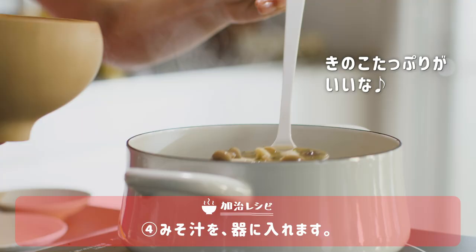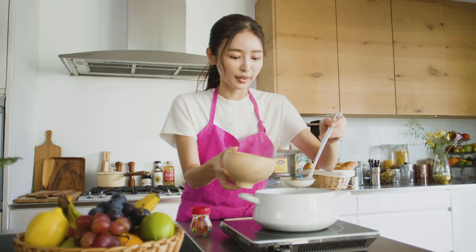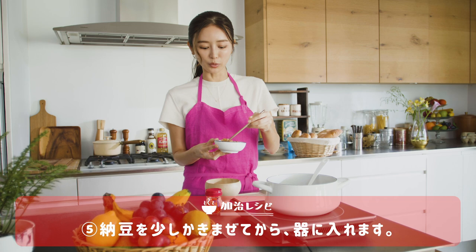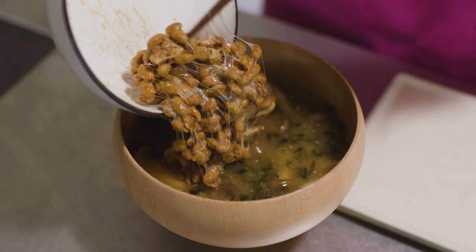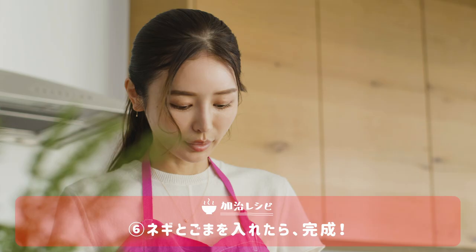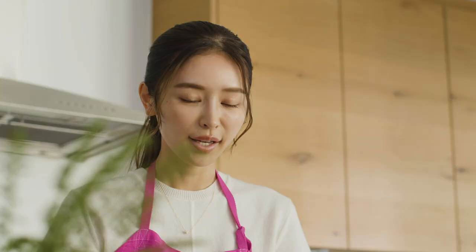そしたらこちらを器に移していきたいと思います。きのこたっぷりめがいいな。青さときのこがたっぷりです。そしたら最後にここに納豆を入れていきます。この納豆を乗せるのがほんとに今回おすすめです。納豆を乗せて、ネギとごまをトッピングしたら完成です。